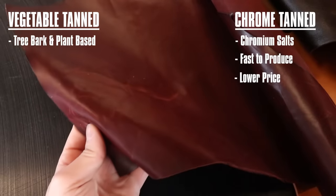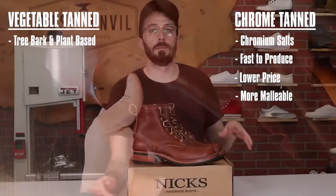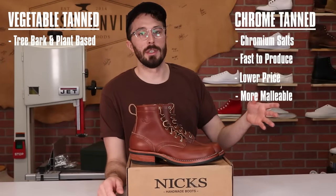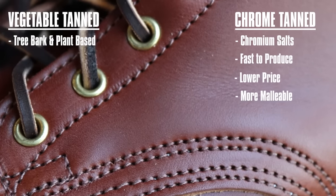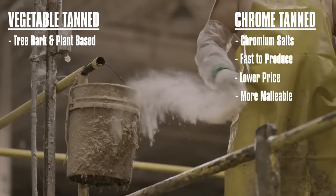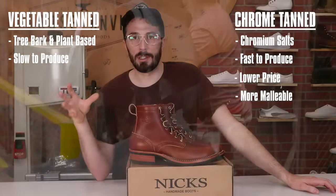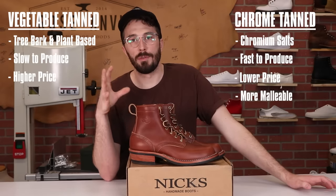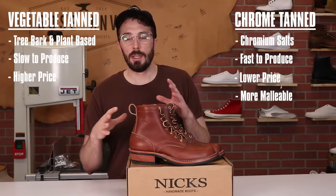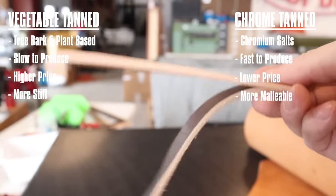Chrome tan leather is sometimes two to three times cheaper than vegetable tan leather. It's often a lot more flexible and pliable straight out of being tanned, and 80 to 90 percent of the leather produced is chrome tanned. Vegetable tanned leather, because it uses natural compounds and not as aggressive of an acid reaction, takes months to produce instead of days, so the price is a lot higher. The finished result is also a lot stiffer than chrome tanned.